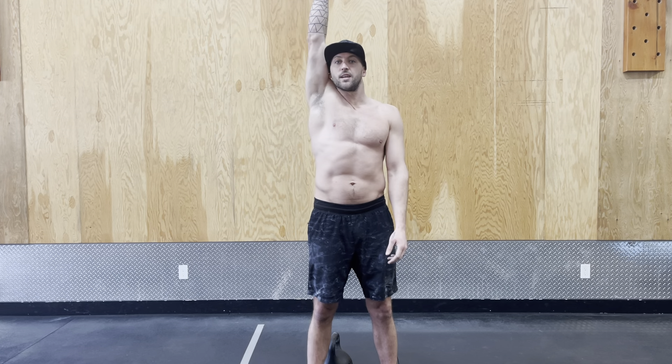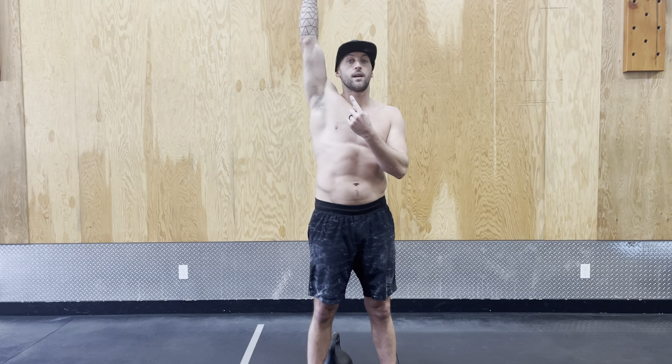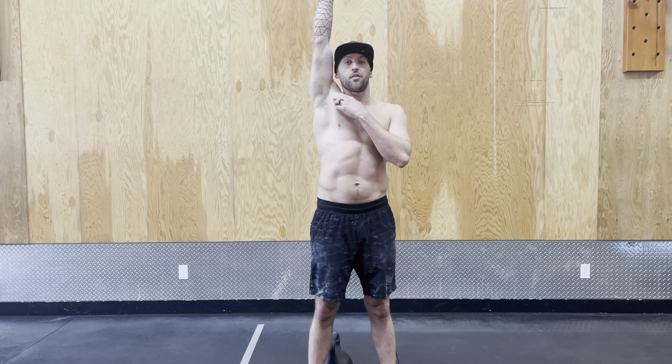One thing we say is thinking about bicep to ear. It's not ear to bicep — people often think they're there but they're not. I want you to be ear to bicep, and then think about keeping that shoulder nice and close.